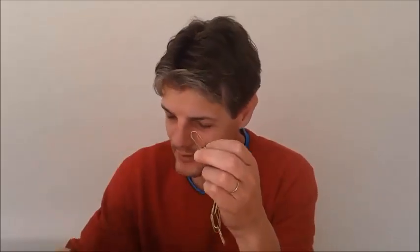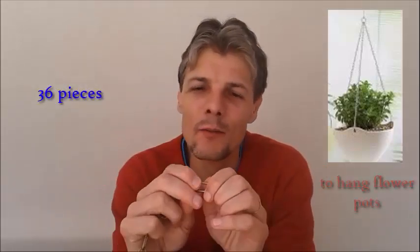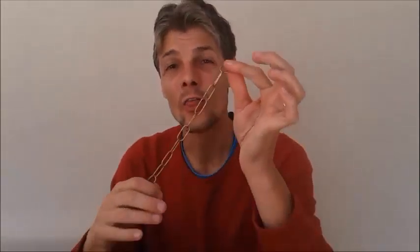We need 36 pieces of this chain. I don't know the name, but we use them to hang flower pots on the wall. Please note that there is a connection here. We need 36 pieces. Also, pliers and a wire cutter.